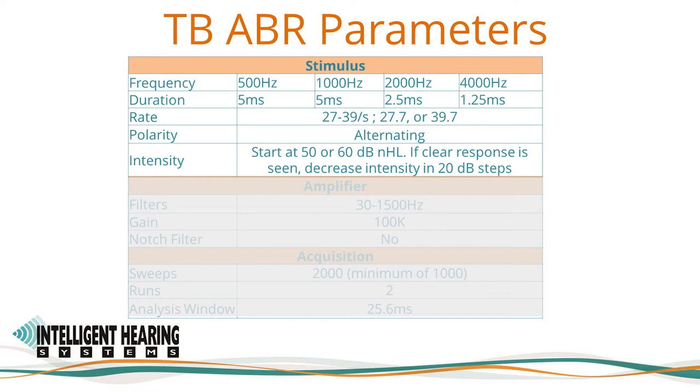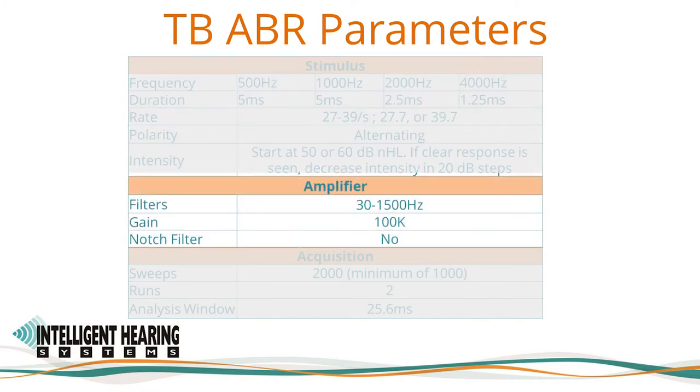Unless otherwise indicated, testing should start with a high frequency — for example 2000 Hz — in one ear and then the opposite ear, followed by a low frequency such as 500 Hz. It is valuable to alternate ears if possible, to have information on both if the child wakes up before the test is complete. Recording bandwidth is from 30 to 1500 Hz for the infant ABR settings. The high-pass filter should be 30 to 50 Hz if possible, or 100 Hz only if noise does not permit use of a low frequency, typically in older children and adults where EMG noise is present.